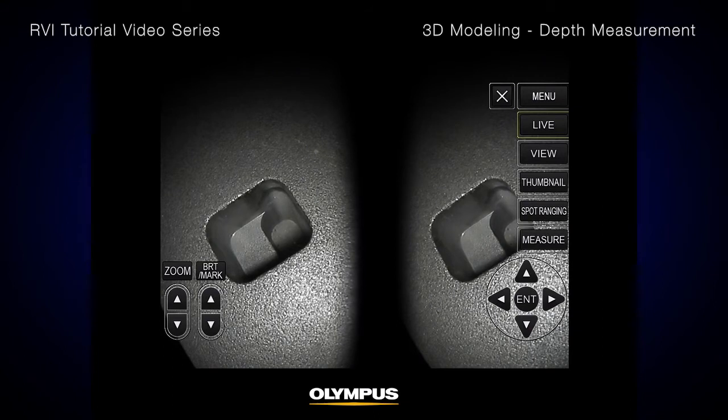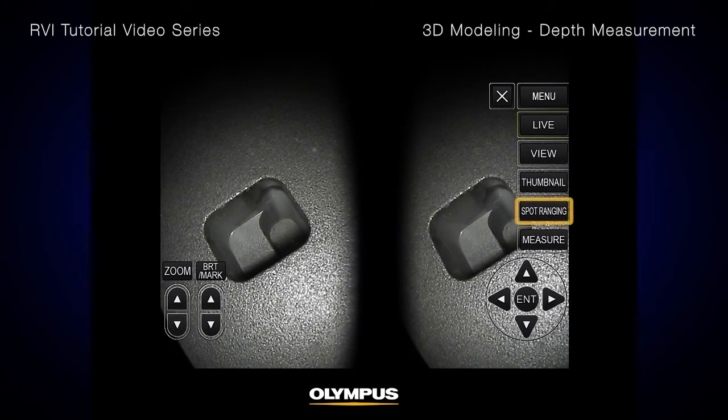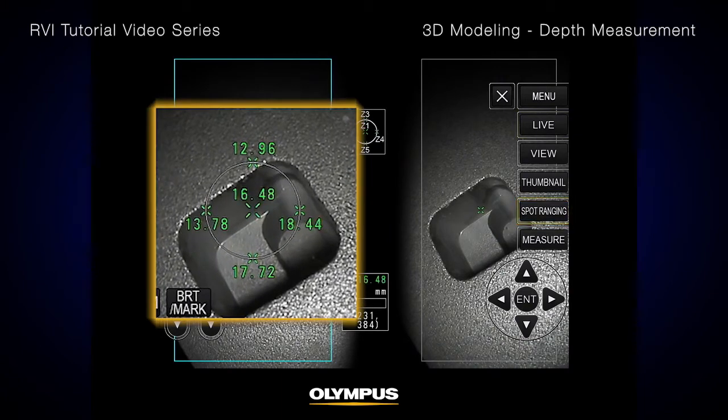This means you instantly know if you are at the optimal position for measurement before you begin. The multi-spot-ranging indicator shows the respective distances at each of the five positions between the distal end and the target.